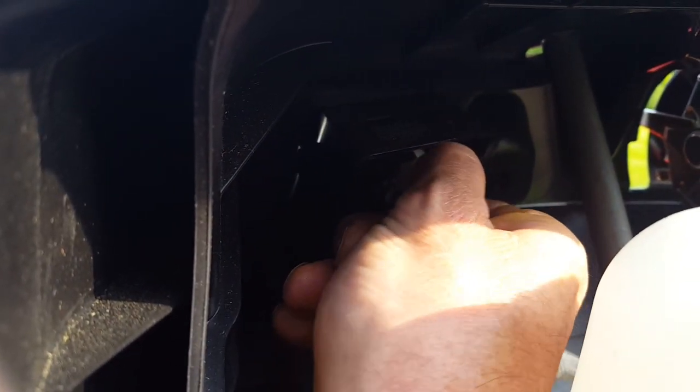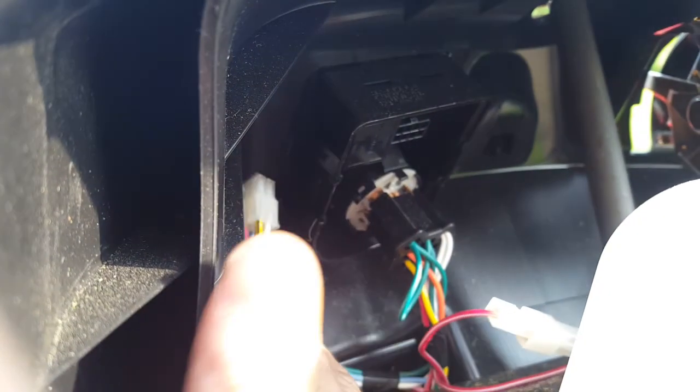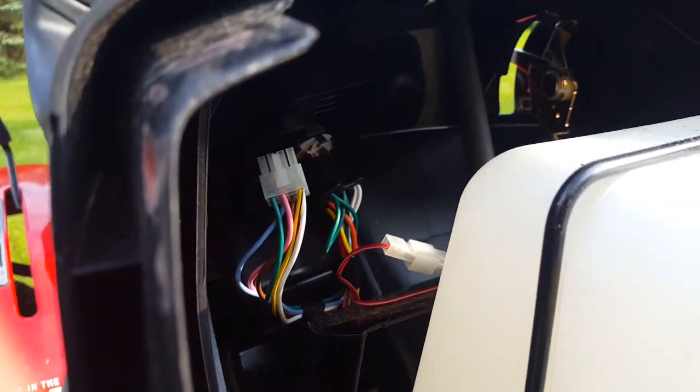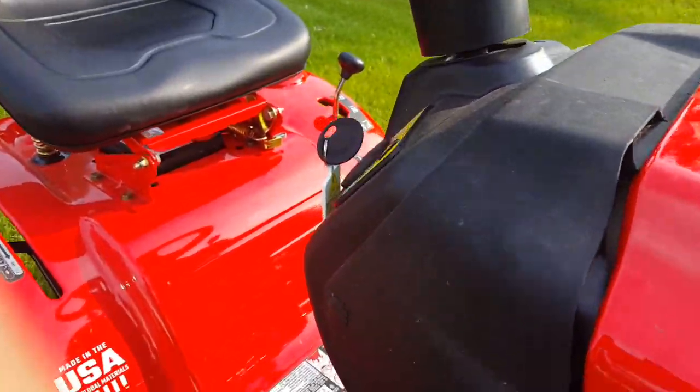So that just comes out. Disconnect that. Now this is still under warranty, so if I just leave that dangling, if I ever have to take it in, just plug it back in. So that took care of the mow-in-reverse feature.